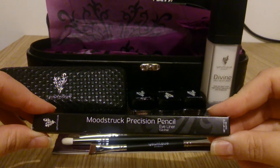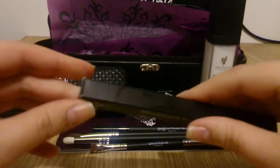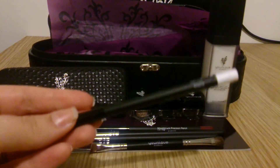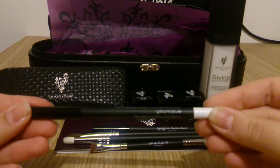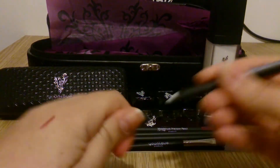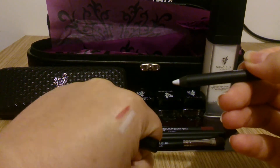The next liner is an eyeliner and the colour is called Pristine. It's a white liner. This is perfect for putting on the lower inside lash line — it makes your eyes look bigger and really makes them pop. It's a very, very light colour.